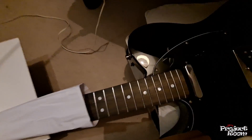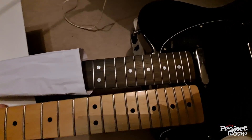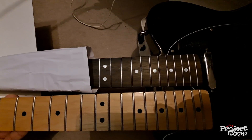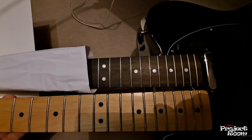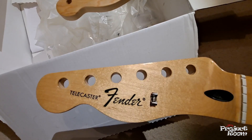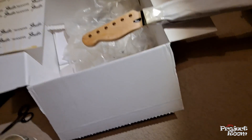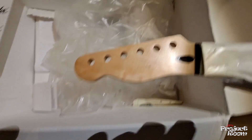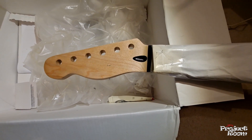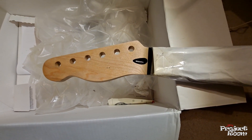So I've got myself a non-genuine Telecaster neck with a rosewood fretboard, and this one comes with an extra fret so I can hit higher notes. It's very well made and I want to put a logo on there, but I want it to be different to the stock logo. The one I'm looking at is inspired by one of my guitar heroes, Brian May from Queen.